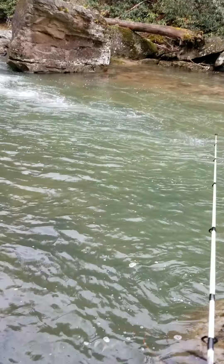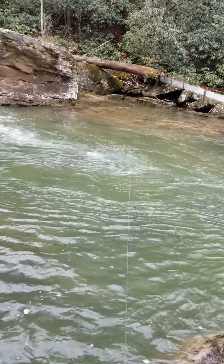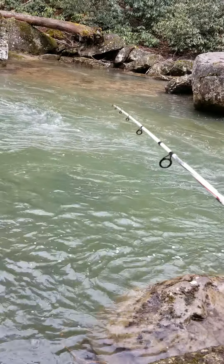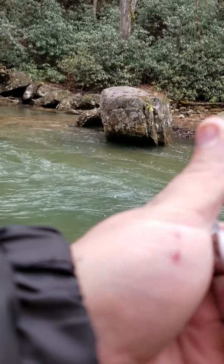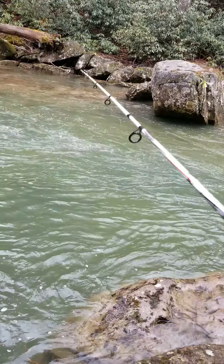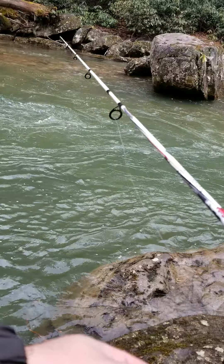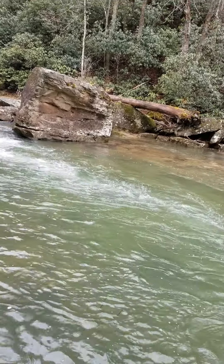I'm gonna try to put my phone in my pocket. I'm just throwing a little white worm. I'm gonna take my sinker off — I see him chasing it.